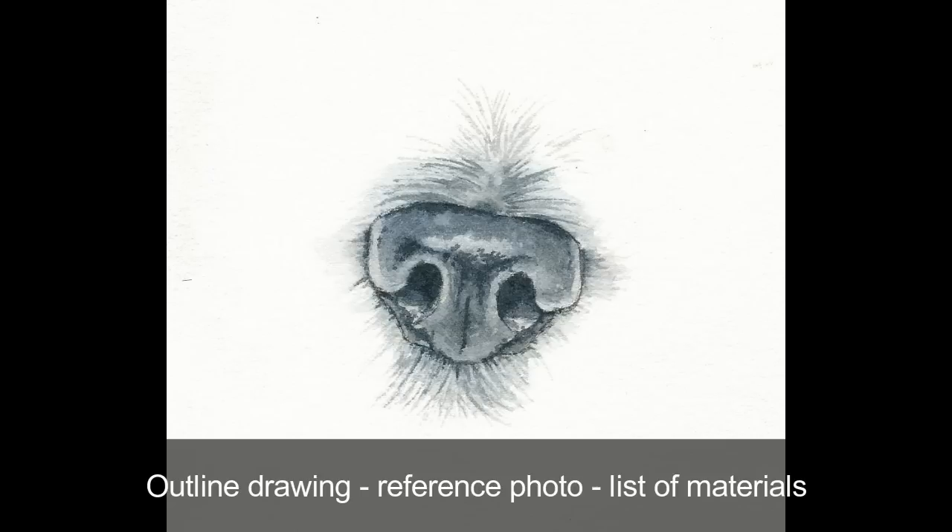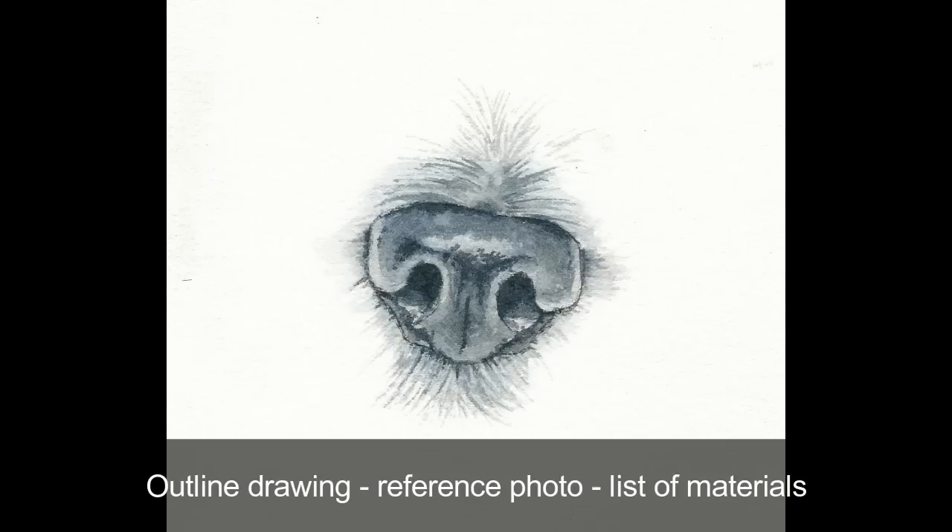This full video is available at my online school along with an outline drawing, the reference photo, and a list of materials. If you found this video helpful, please visit my website at RebeccaRhodesArt.com where you can join my online school and see this tutorial in real time, along with other step-by-step videos. Thanks for watching!